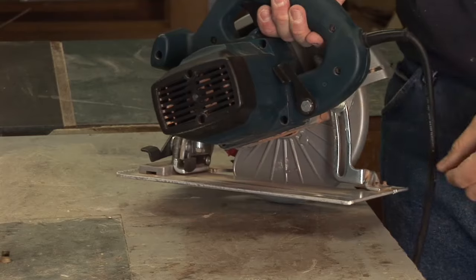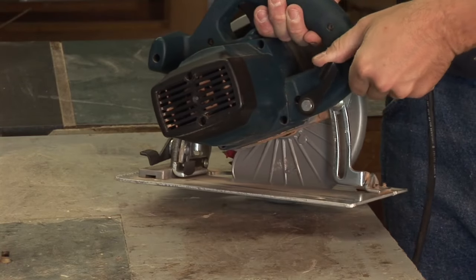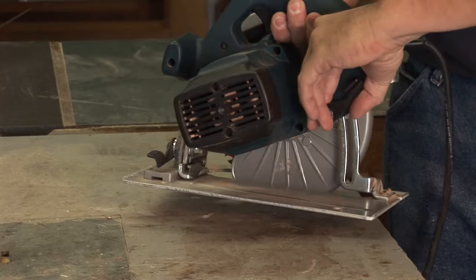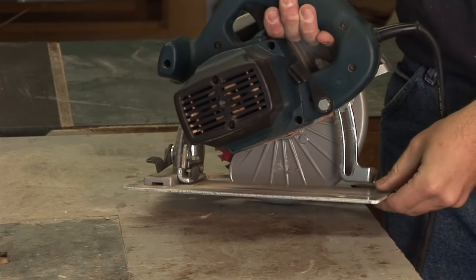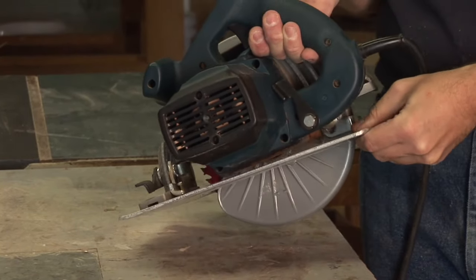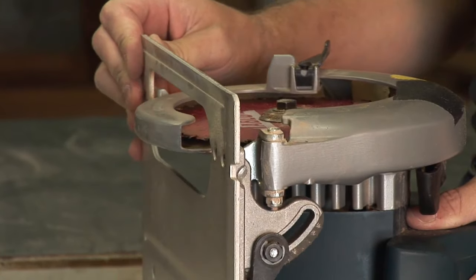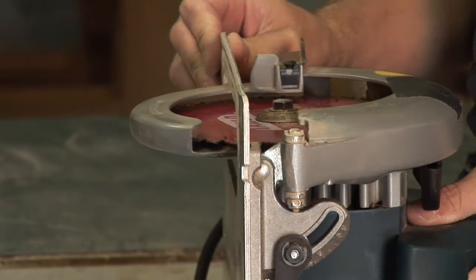In this case, it's a pretty obvious lever. We're just going to lift it up to loosen it, adjust the height of the shoe, and then lock it back down. It's easy to see the whole adjustment from the front here, where you can actually see the shoe moving in relation to the blade.